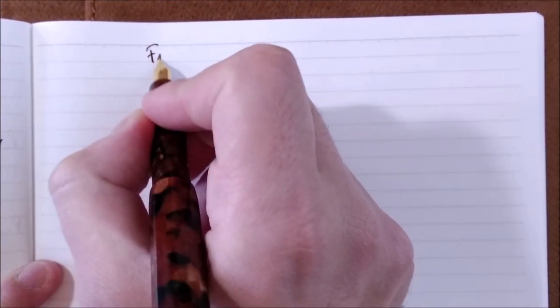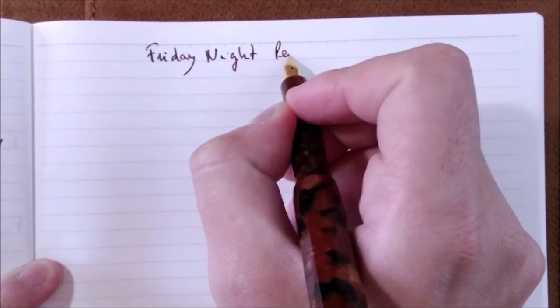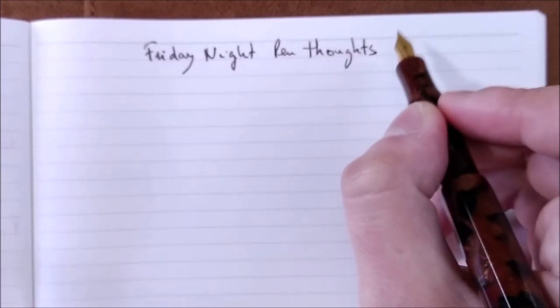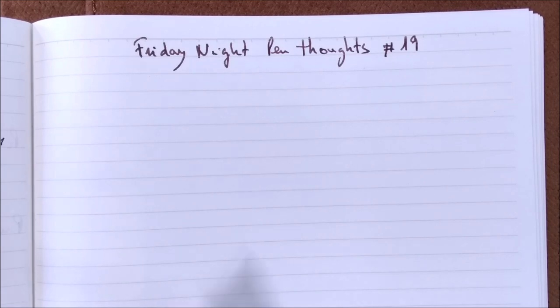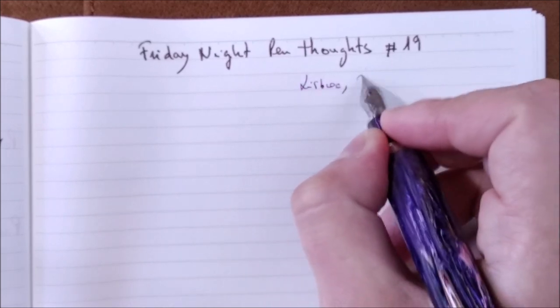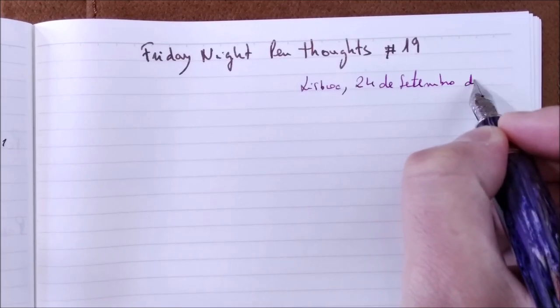Hi, welcome back to ODE YouTube channel. My name is Paulo and I'm here again for another Friday Night Pen Thoughts. Today it is episode number 19, and it is Lisboa, 24 de Setembro de 2021.